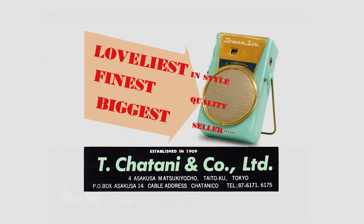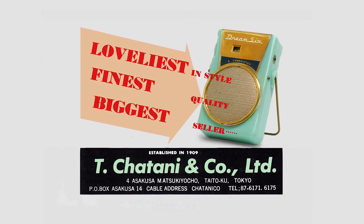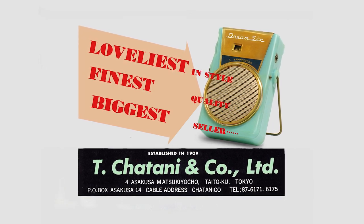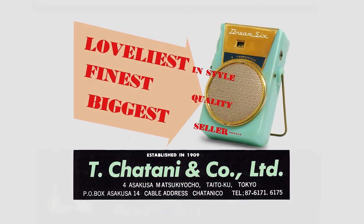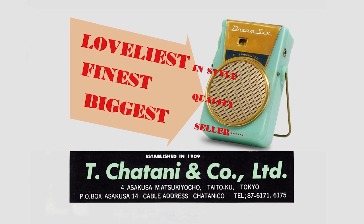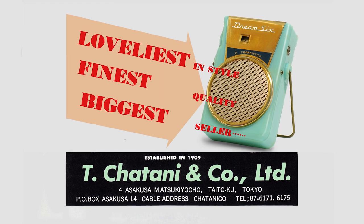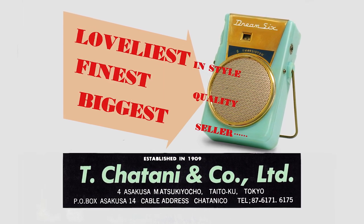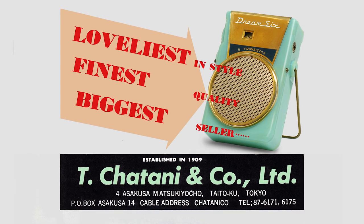Confused? Don't worry about it. Here's this little beauty as a six transistor Dream 6. Does this ad indicate the actual maker of this radio? I wish. No. T. Chetani and Company was a distributor, a trading company. They're still in business, by the way, and have been at it since 1909. But they are out of Dream 6 radios, I'm sad to say.